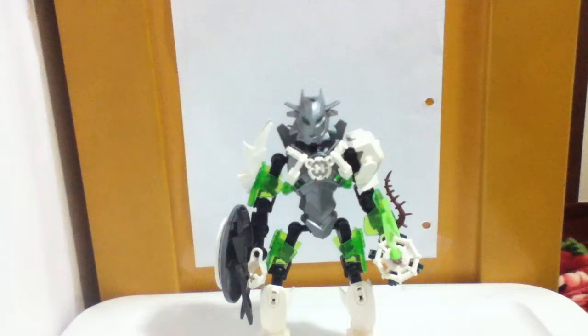Here we have a Hero Factory MOC that is a girl. I usually don't do girls, and I think most people who make Hero Factory MOCs don't do girls, because they for some reason seem to be harder to do than guys. But I decided to be daring and try a girl, and I think it looks really good — I really like it.